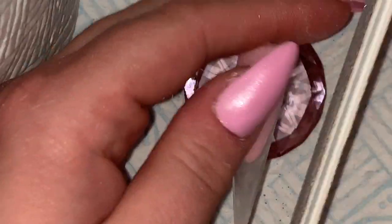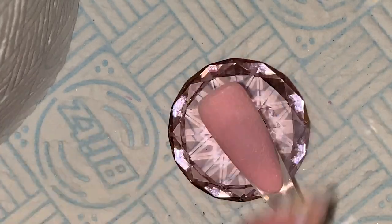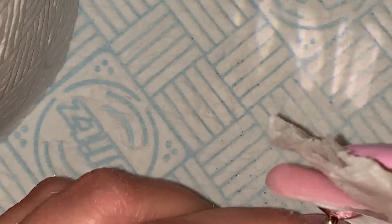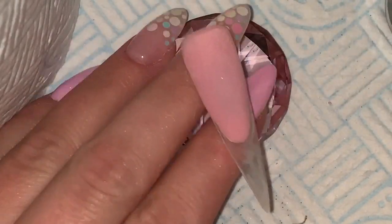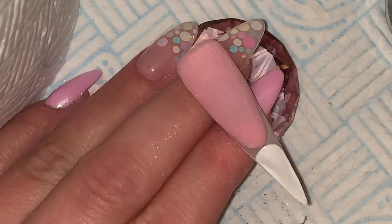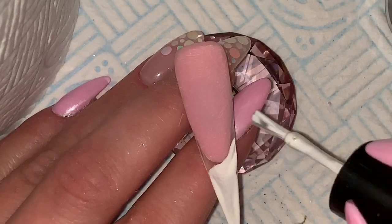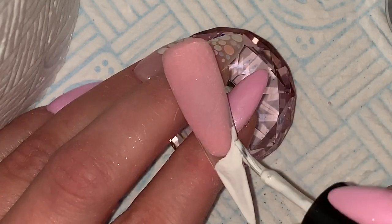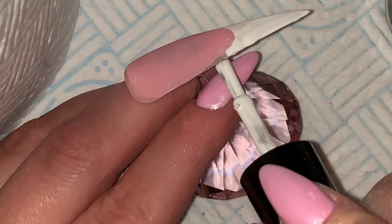When I prepare a tip I always file it first. I usually buff it but I've run out of buffers, so I put a layer of base coat down to give it a smooth coating — but sticky. I was just filing the edge because some bits of dust had got in. This is Gel Perfection's Alaska. I could have done this much neater but you get the gist.